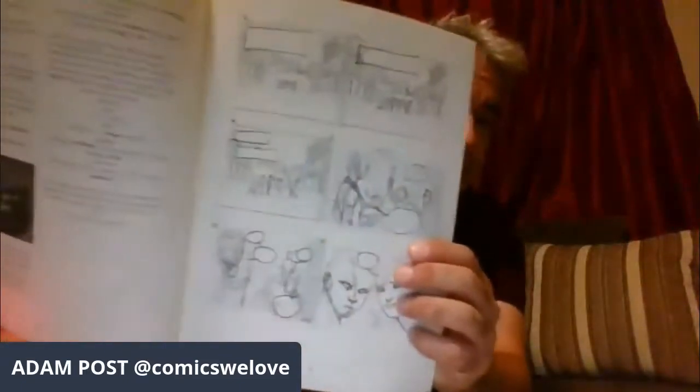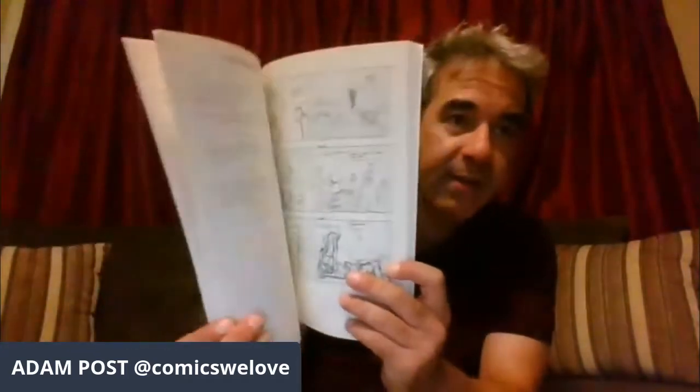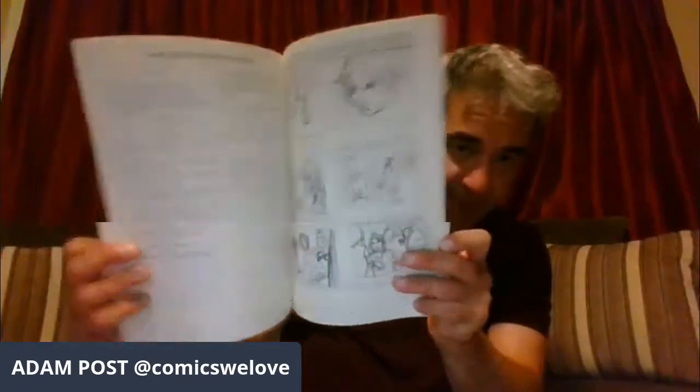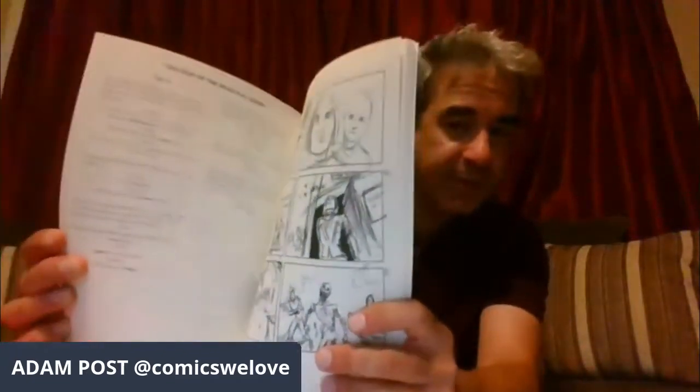This is the first version of the ash can book, which at the time was called 'Making Of.' The ash can format shows people the full script and then the pencil layouts, so you get to see how it all comes together. The writer is Stefan Petruca — I didn't write it, I was more like the producer. I oversaw everything; it was all my idea and I collaborated, but it features the full script alongside the full layouts for every page.